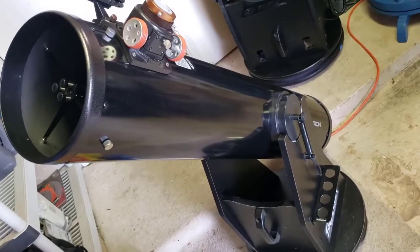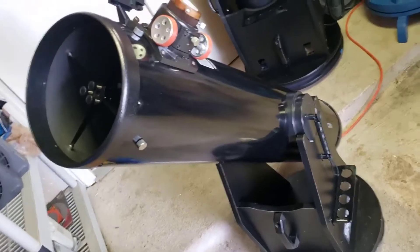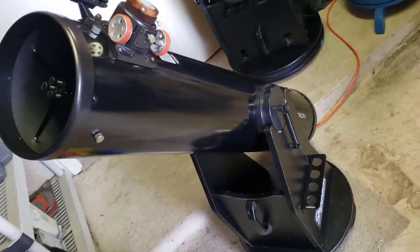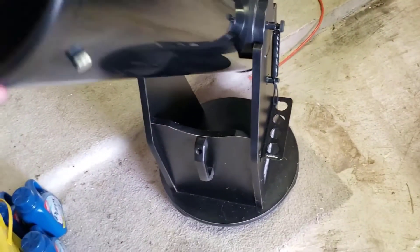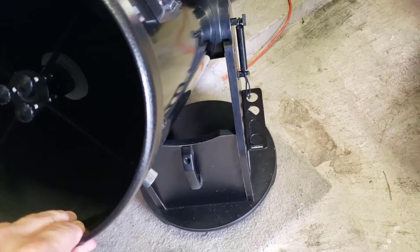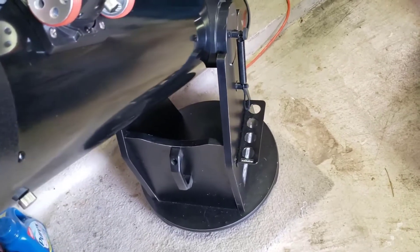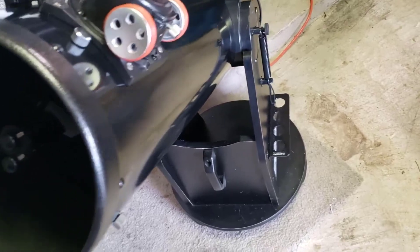Here's the Orion XT-8 Dobsonian Reflector, one of the most popular telescopes probably produced in the past 20 years. In a previous video, we actually fixed the stiction on the azimuth, so we made it super smooth. There's almost no force needed to move it left and right — there's enough to keep it from being moved by the wind, but it's pretty good.